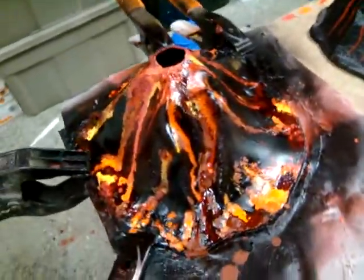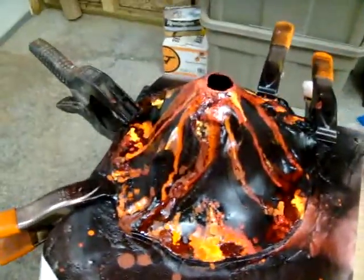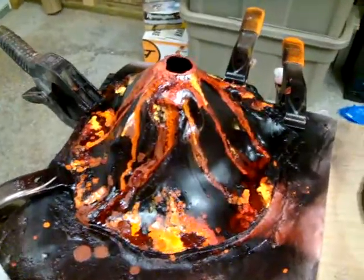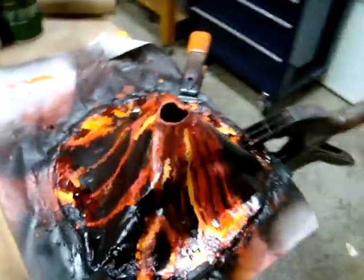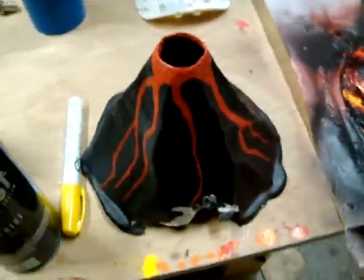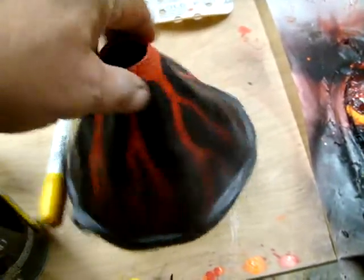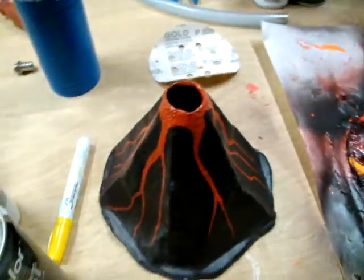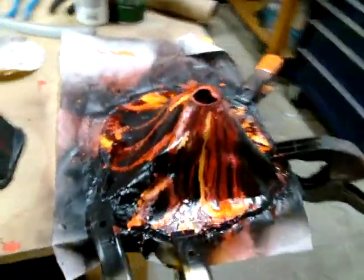I've been screwing around with every paint in the shop, just trying to get something that looks like pyroclastic flow — something that looks like a freaking erupting volcano. This is as close as I can come to it. It's a hell of a lot better than this piece of crap. I wouldn't put that in a damn doghouse. But this is looking pretty cool and it's pretty sturdy too.